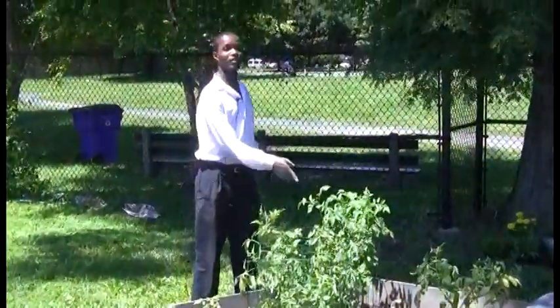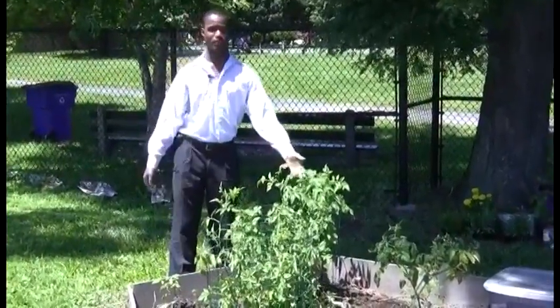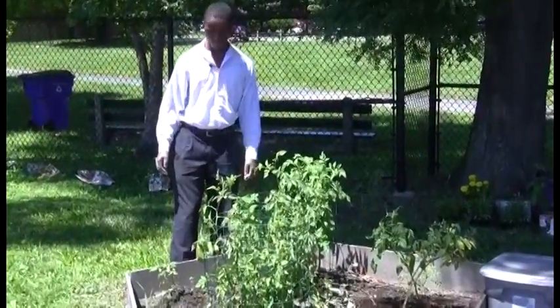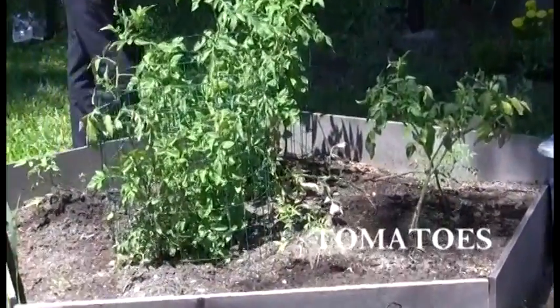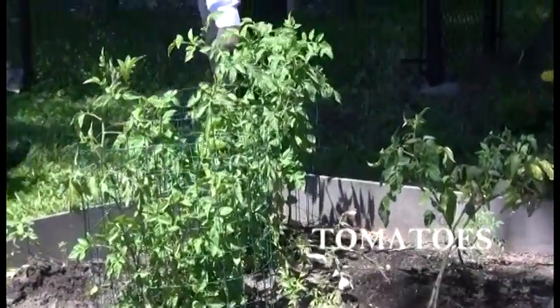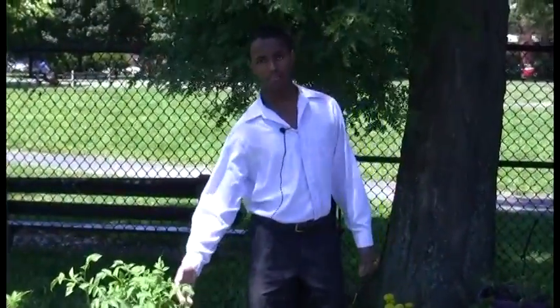We actually brought these back from the brink of death — they were dying. And now as you can see, they look real lively and exuberant. These are tomatoes. From what our trainer said, these should be done in about two months, maybe even shorter than that.